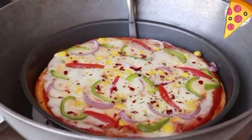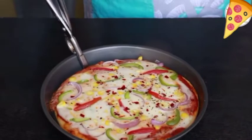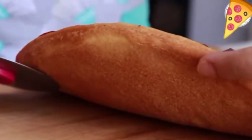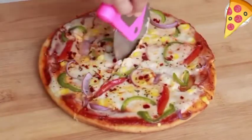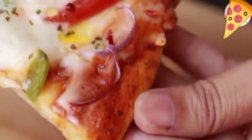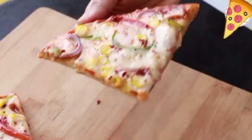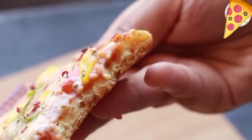It looks like a loaded cheese pizza! It has puffed up nicely on the sides — we had rolled it very thin but it looks fluffy now. The base has also turned out nice and golden. This pizza is made without yeast, without cheese, and without using an oven. Give this recipe a try and enjoy!